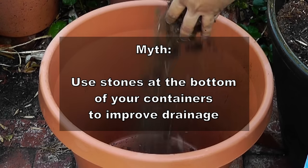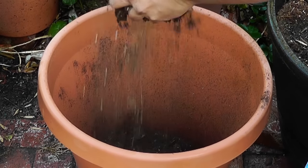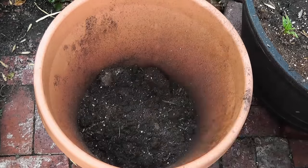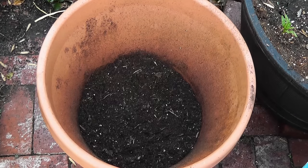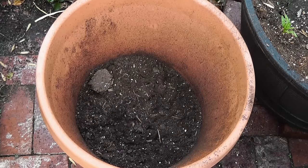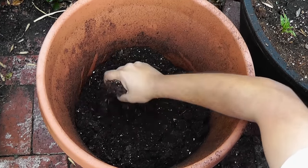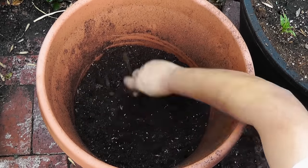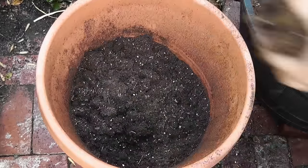In the past it was recommended to use stones or pebbles to improve drainage, however that's a myth — it does not improve drainage at all. What you can do to improve drainage is use a high quality potting mix, which will not only improve drainage but will also give you about an inch or two of extra growing space. There is absolutely no reason to add stones or rocks at the bottom.